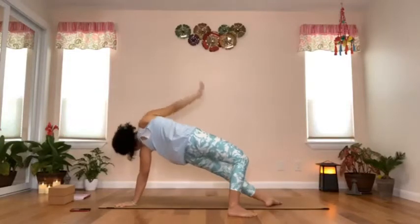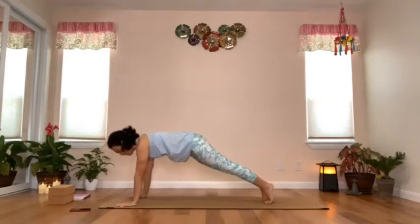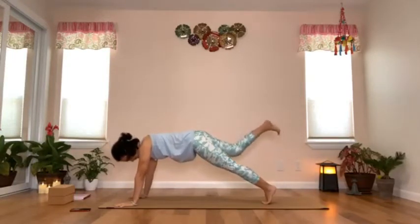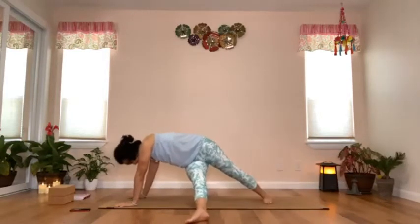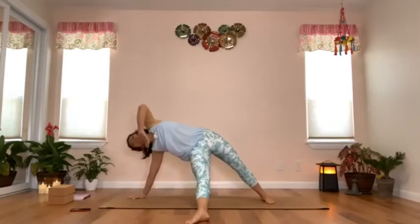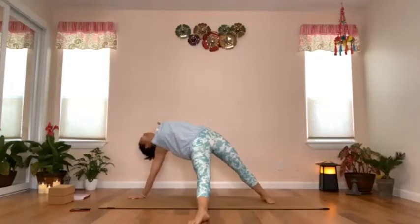Inhale, and exhale — left hand back down, come back to plank. Stay in plank for one breath, and we'll repeat the same set of movement. Inhale, left leg up. Stretch the left leg under the right leg towards the right side, drop the back heel. Inhale to lift the right hand off the mat and open the chest up, extending the right hand to the left — fallen triangle.